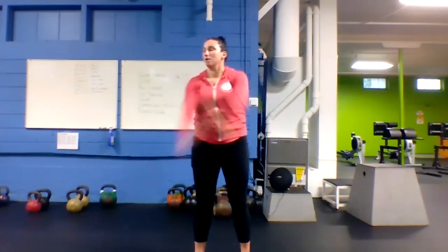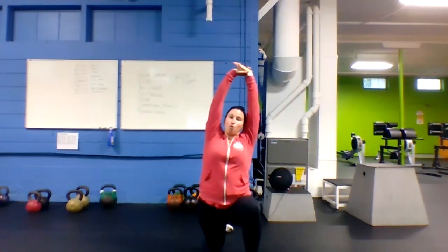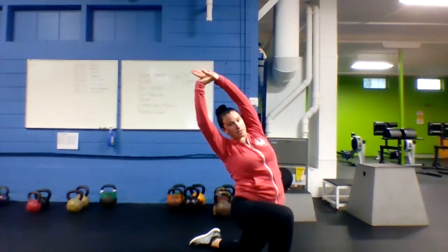Good — let's switch it out, other side. Shake those arms out — give them a little shake. Now we're going to hit the ground — one knee up, one knee back. Arms come up and overhead, push those hips forward. As you're pushing those hips forward, rotate your body towards that front leg — rotate forward, up and over.